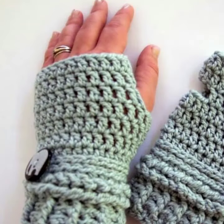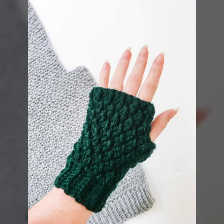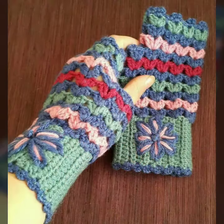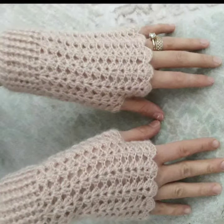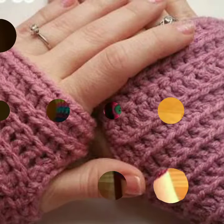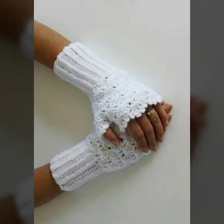I am back again with the most stylish and most demanding collection of women's crochet fingerless gloves designs — for those ladies who love to wear such types of gloves. Friends, this is very beautiful and trendy, so I suggest you must watch my video till the end for more inspiration and more ideas.